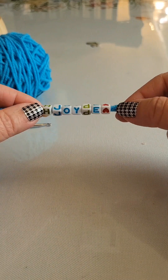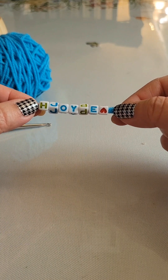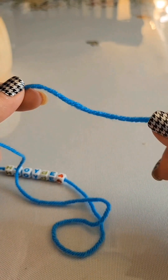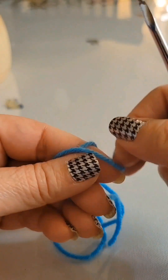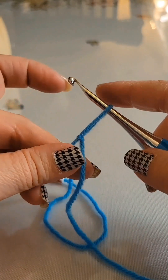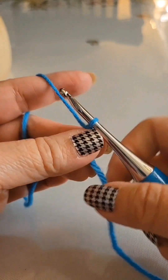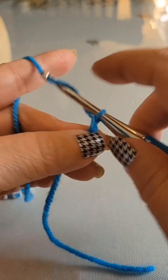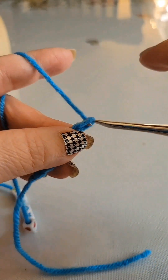Now that we have gotten them into the correct position, let's get started with crocheting. First you'll begin by making a slip knot — this is just how I do my slip knot, you can make yours how you like. We begin by chaining six: one, two, three, four, five, and six.